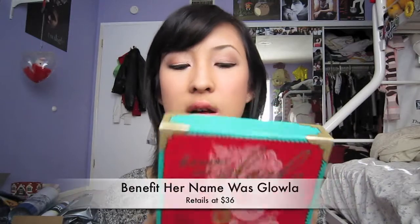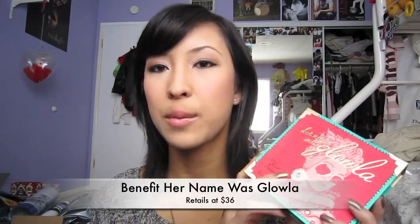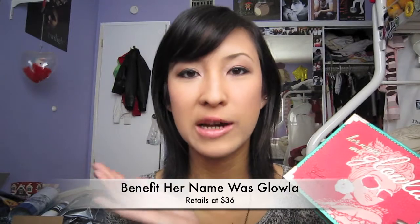Hi, welcome back to my channel. Today I'm going to do a little review on the Benefit Her Glam Makeup Kit. Her name was Glola, and I hauled this from my Sephora Friends and Family haul since it was 20% off. I'll put the price somewhere on the screen because I forgot.